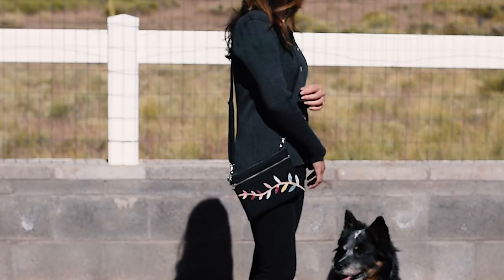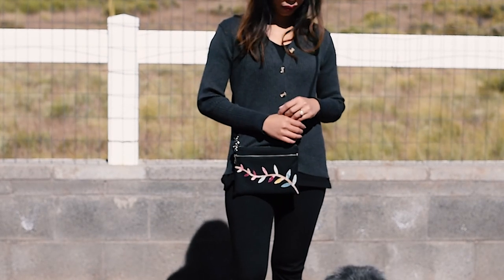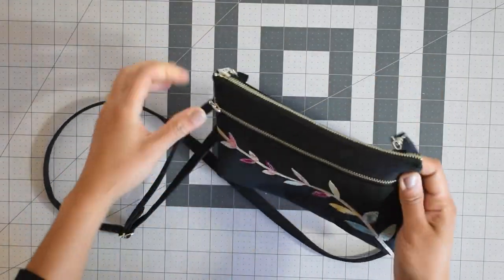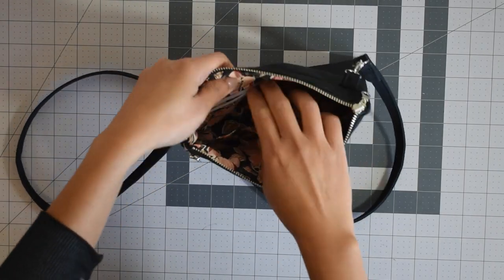Hi everyone, this is Yoann and in this episode I would love to share this fun little canvas bag with appliqué embellishment. Finish measurements are about 8.5 inch by 6.25 inch. It comes with a front zipper pocket, a zipper closure, and in the interior there is a slip pocket and a zipper pocket as well.